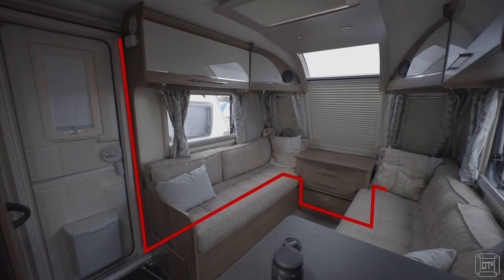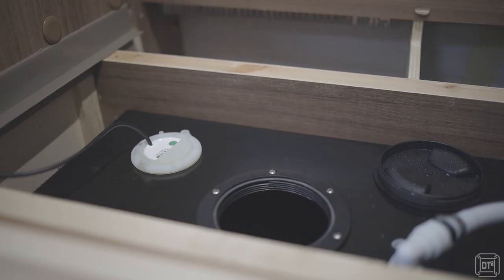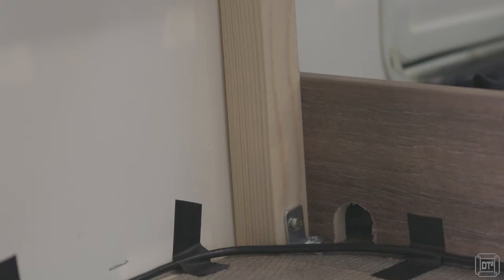It will need to be somewhere where you can connect to a 12 volt supply. For us this was on the other side of the van so I had to extend the cable by a couple of meters using some additional four core cable.